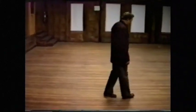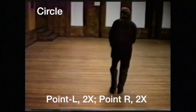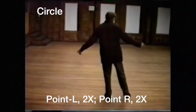Excuse my back as we walk through the steps. Starting with your left foot, it's going to be point left together, point left together, point right together, point right together.